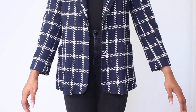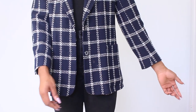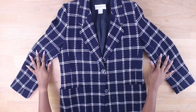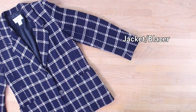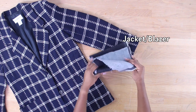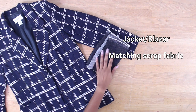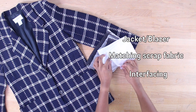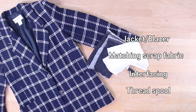To get started, first put your jacket on. This helps you identify how much you want to increase or decrease the length of your sleeves. For materials, you need your basic jacket, a lightweight to medium scrap piece of fabric that closely matches the color of your jacket, interfacing, and a thread spool.